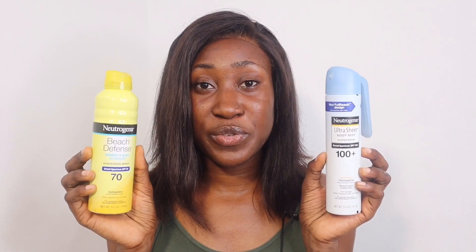Hi guys, welcome to my channel and thank you so much for watching today's video. My name is Tamna. If you're a new subscriber, thank you so much for watching. If you're a returning subscriber, thank you so much for sticking with me. We're reviewing two Neutrogena spray sunscreens today, which I'm super excited to review, and I hope you guys are also excited to see how this works on my skin.